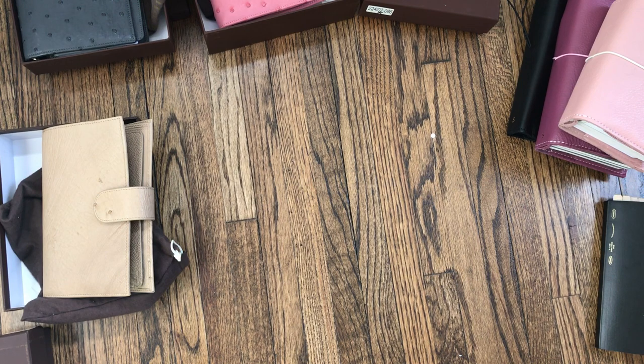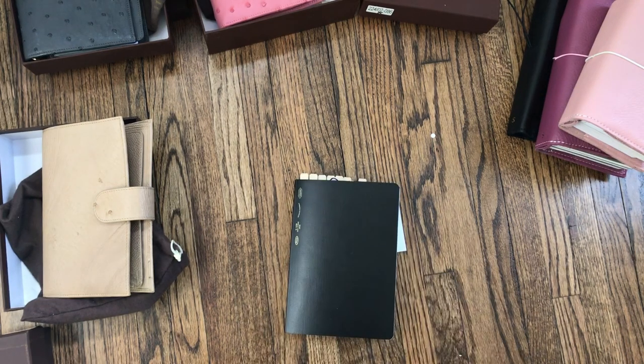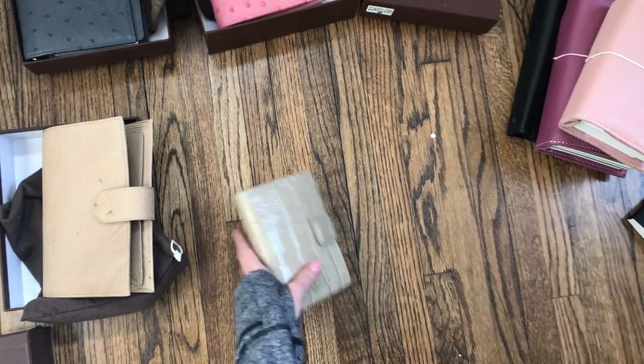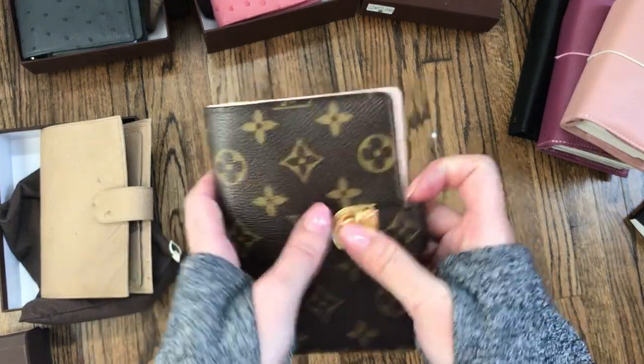That's it for Julio. I still have my Stayology but I did sell the Apunto. I also have two pocket sizes — the Louis Vuitton Koala PM in Rose Ballerine, so it has a nice blush pink.